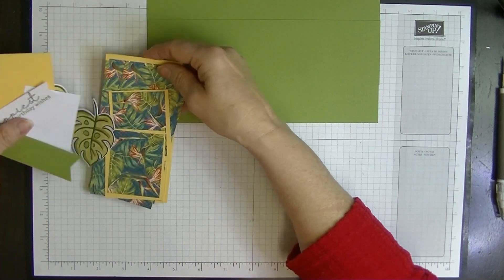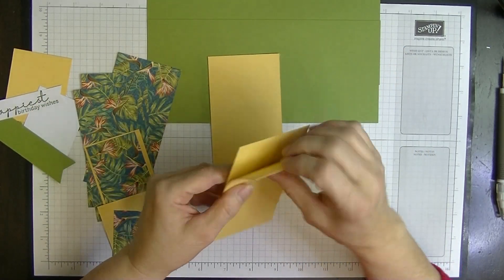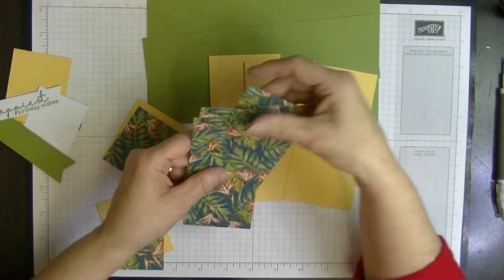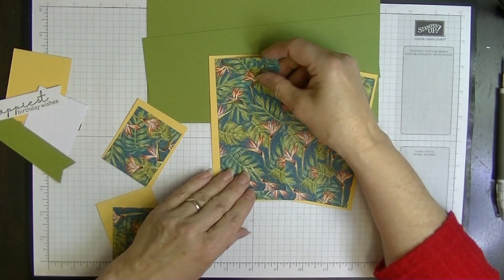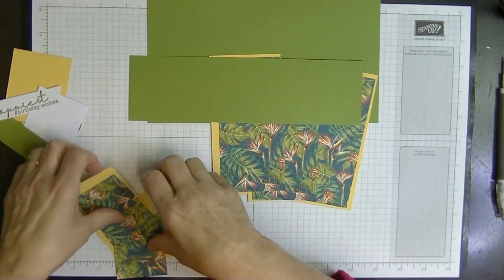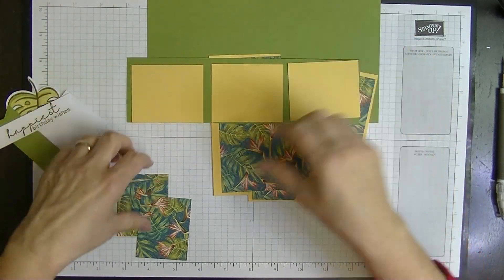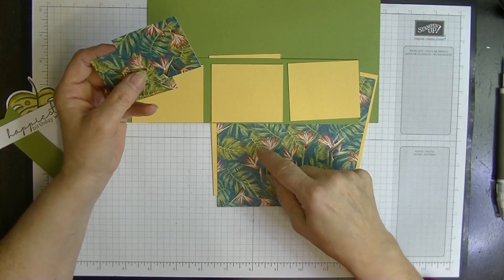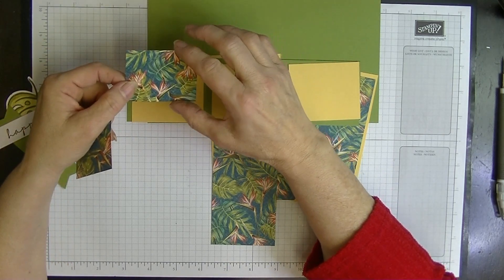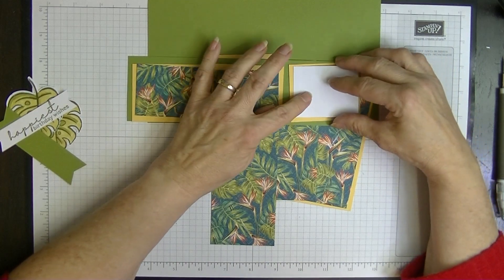Then we need layers. I'm also using DSP that's retired. You're going to need three layers measuring five and a half by two and three-quarter inches, and DSP to go on it measuring five and a quarter by two and a half inches. For the tri-fold piece on top you need three pieces of card measuring two and a quarter by two and three-quarter inches going portrait, and two pieces measuring two inches by two and a half inches. One additional piece in white measuring two inches by two and a half inches is for writing on.